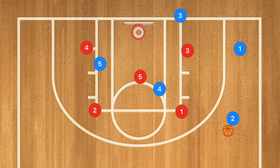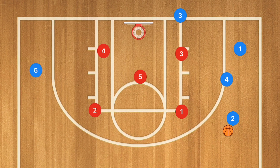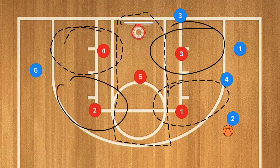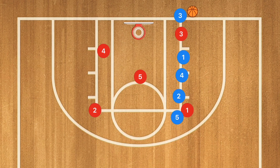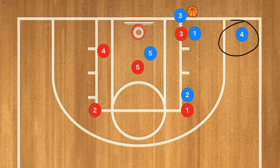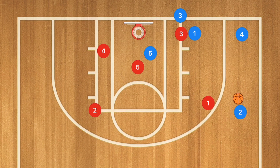Now you will very rarely see a 3-2 zone in a baseline inbounds, which is why I'm now changing this over to a 2-1-2 where the five will guard the key, player three and one will guard this side, and four and two will guard that side, with player five stretching the full distance. Against this one, we're going to have player one set a screen on player three and player four is going to be popping out. At the same time, player two is setting a screen on player one and player five is cutting towards the basket. We want that ball to go to player four. Player two is going to be popping out, and if player four is able to get that ball to player two, we want that to happen.